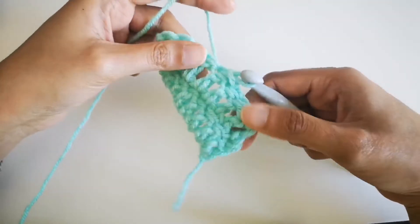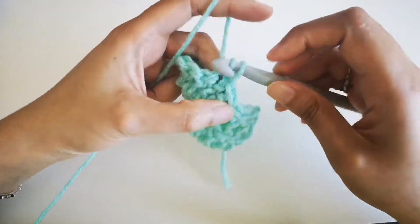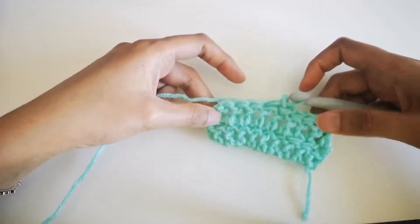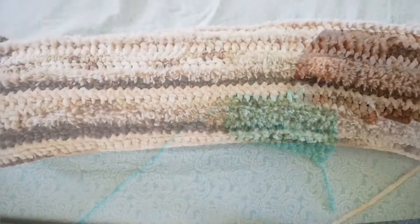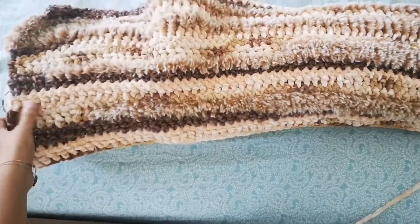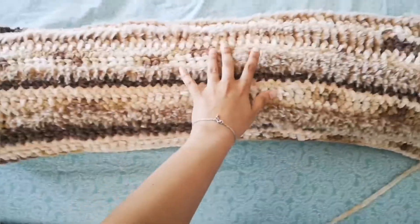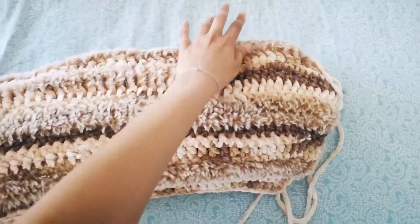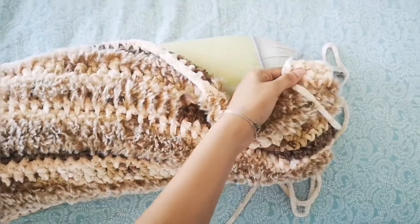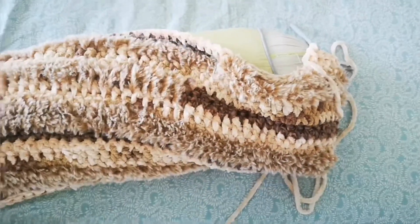Stay tuned for more blanket-making videos too. If you're interested in more crochet videos, let me know by commenting below — I crochet a lot so I can definitely do more. Now that you know the stitch, this is how it looks with my actual yarn — this is what my pillowcase is going to look like, and I'm almost halfway done.